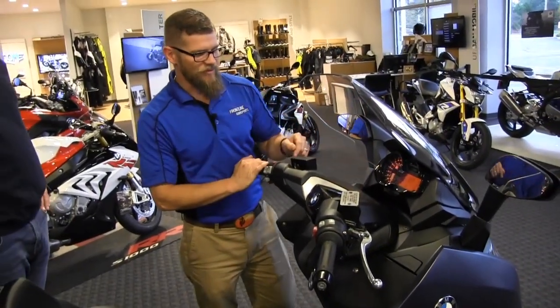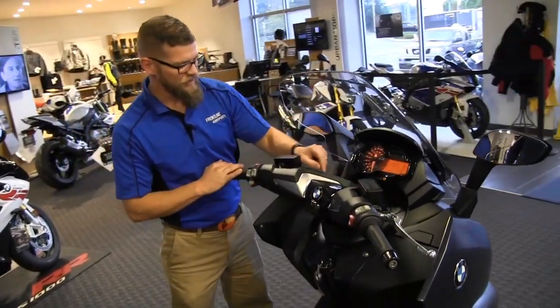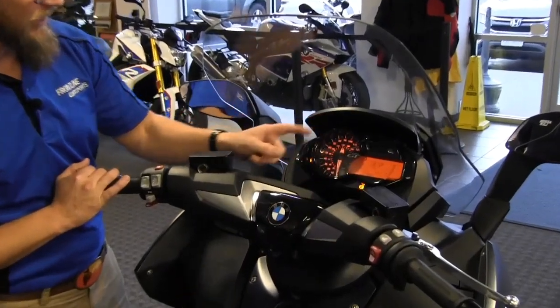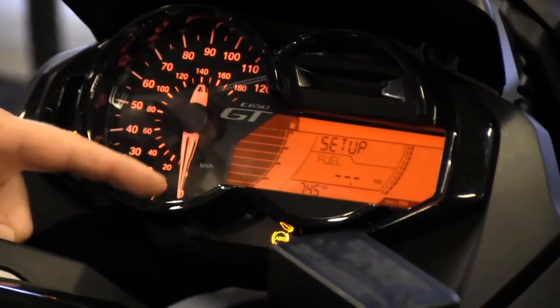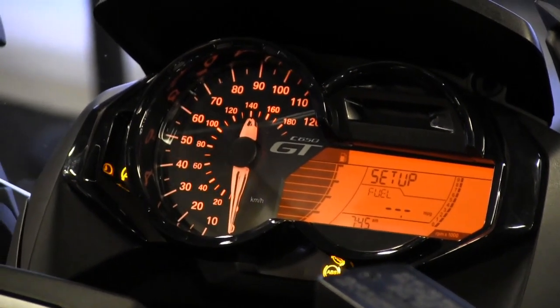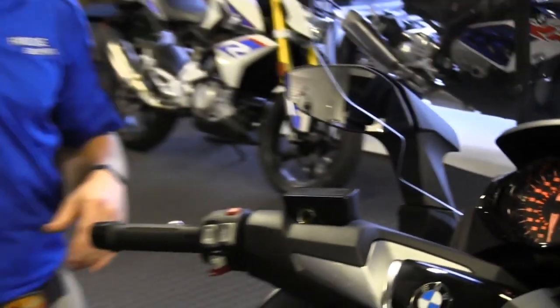On the far right we have a tachometer displayed as a digital bar graph. We've already gone through setup and information. At the bottom there's a clock, and the main dial gauge shows the conventional speedometer along with the fuel gauge — that's the meat and potatoes of your C650 GT.